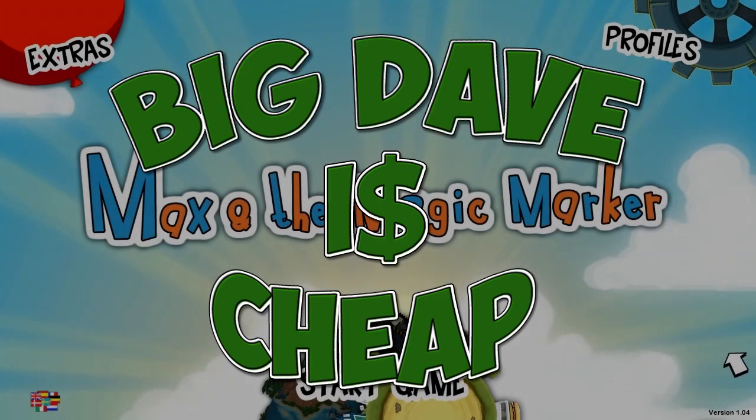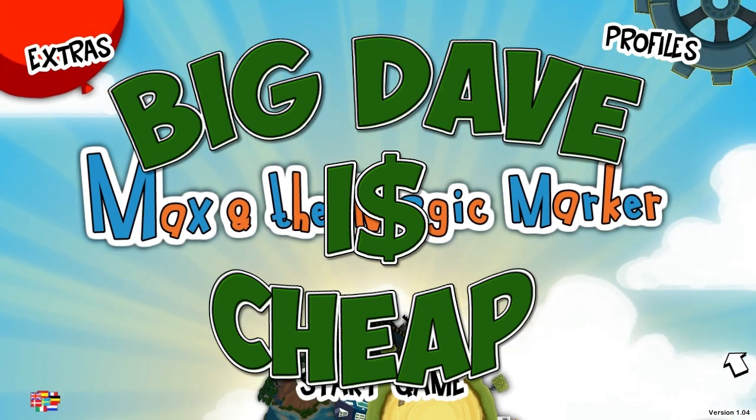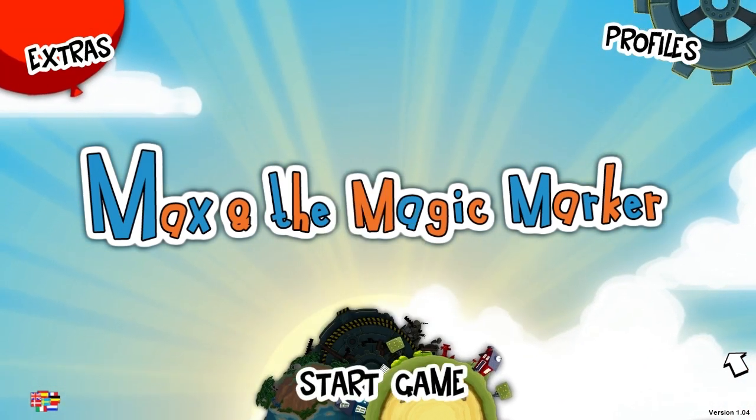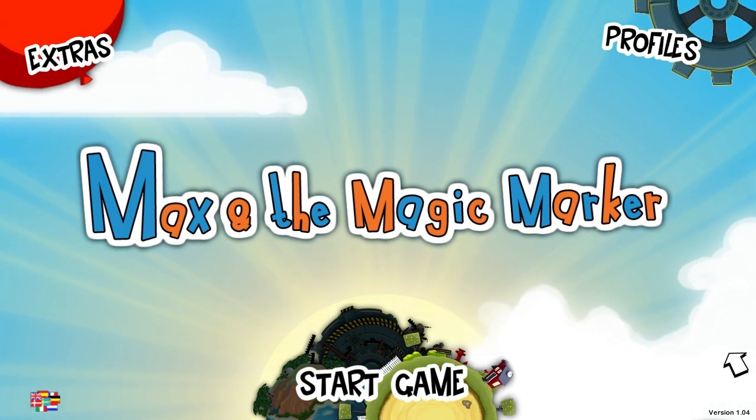Hello, Internet. It's Big Dave here, and I am cheap. How cheap? Well, I'm so cheap that I got Max and the Magic Marker as part of the Indie Royale New Year's bundle.